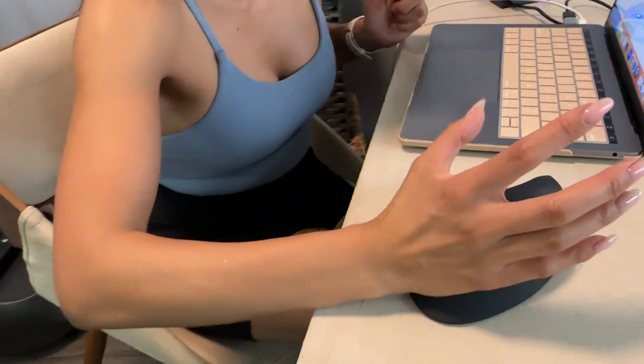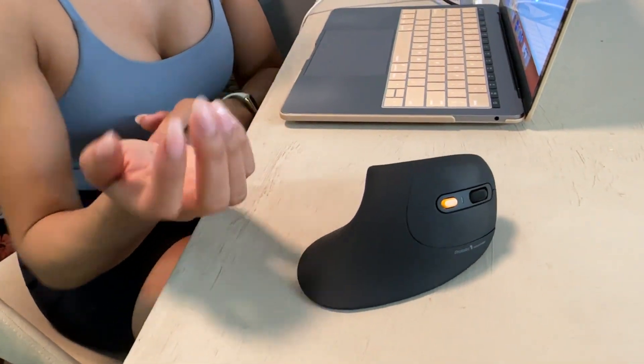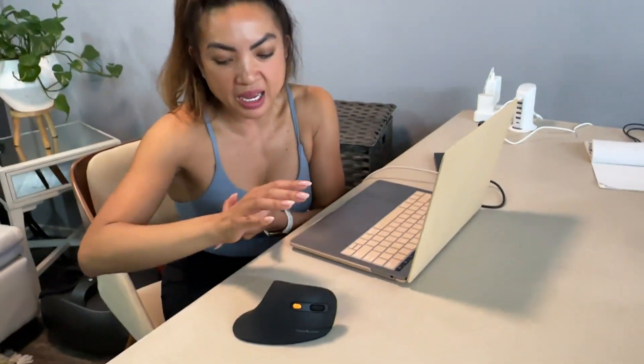Look at how this part just sits here. That was one thing with my other mouse — I had to hold it up because it was just a standard flat mouse. I didn't want my wrist rubbing, so I would lift it, and that's extra work. With this, you can actually sit it on and your wrist isn't rubbing on the surface.